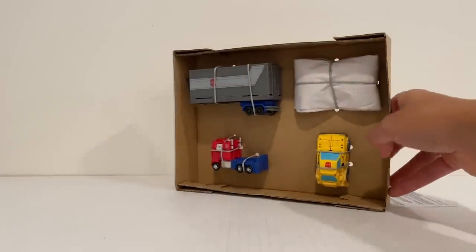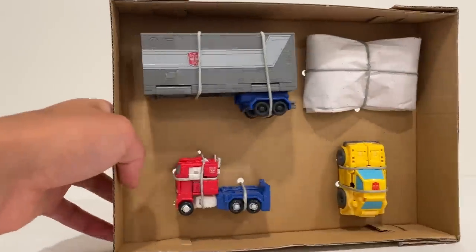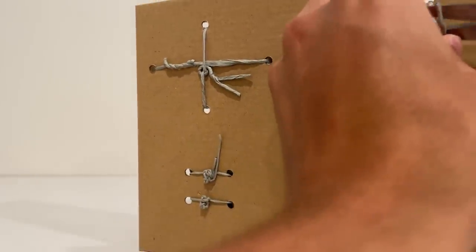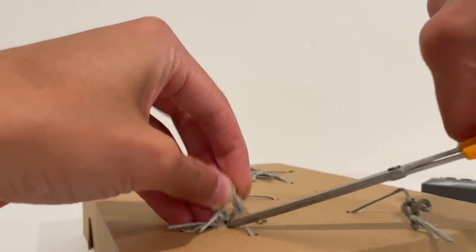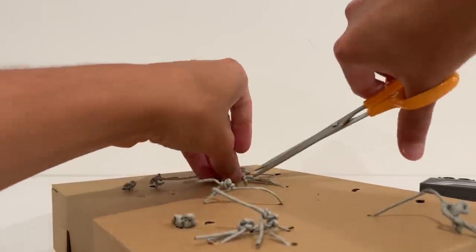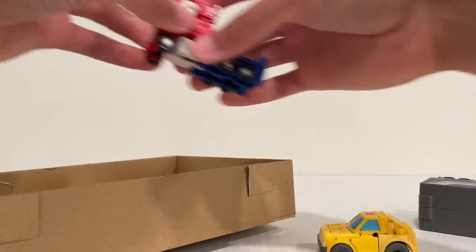I actually have not gotten this Bumblebee mold before since that Buzzworthy Bumblebee exclusive with Spike. This mold came out kind of before Core Class was really established as its own line, so I never picked up that Bumblebee — I will be transforming him for the first time, so bear with me. These paper cords are much easier to cut in a lot of cases than the zip ties and whatnot they've used in the past. Let's get everything out here and take a look at Prime.